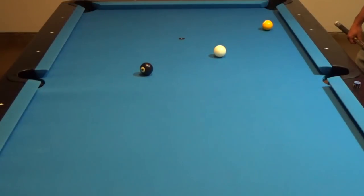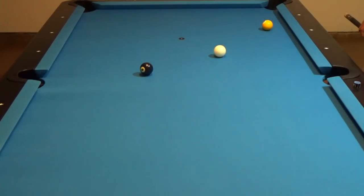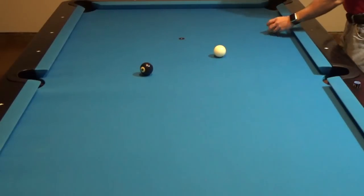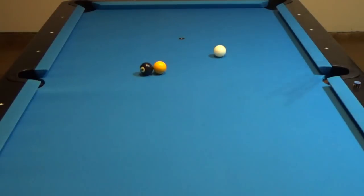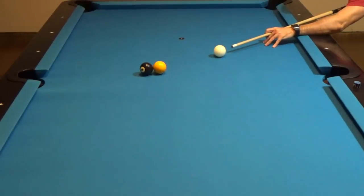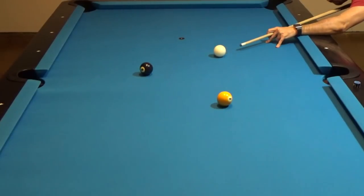Now let's see how we can actually use the ghost ball in practice. Here I've set up a shot where I'm going to try to make the eight ball into the side pocket. If you have a practice partner, this makes it a lot easier. I'm going to take the one ball and place it right next to the eight ball where it has to be struck in order for it to go in. When I get down to aim, I'm actually just going to aim right at the very center of the one ball, making minor adjustments until I feel like I'm going to hit its very center. Then have your practice partner move the one ball out of the way, take a few more practice strokes, and execute the shot.